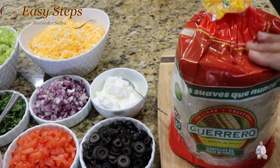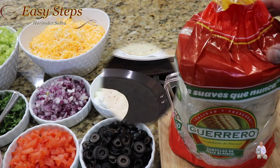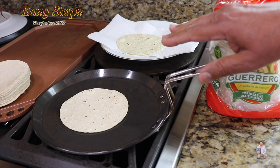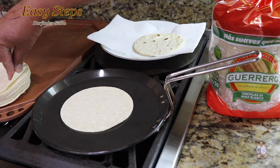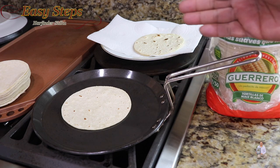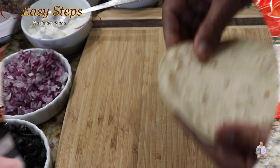The first step is we're going to warm up the tortillas on the gas. These are corn tortillas — place them on the griddle on medium flame. As you can see, they start to change color when fully cooked. I'm going to keep doing the same with the rest, and then we're going to prepare our chicken tacos.